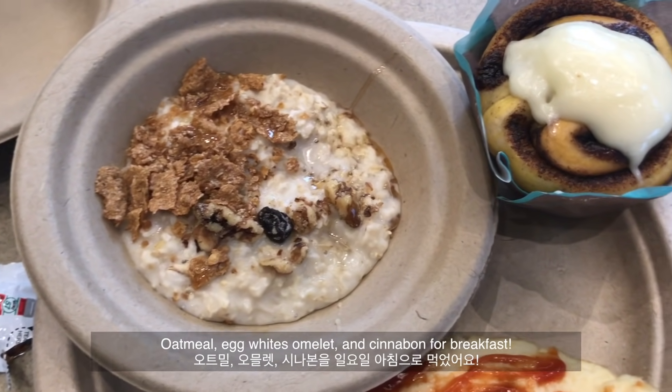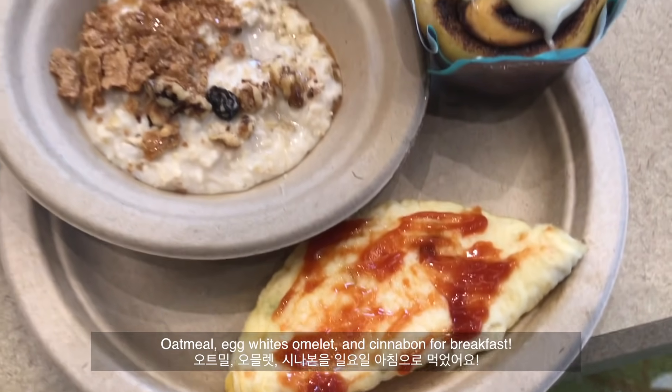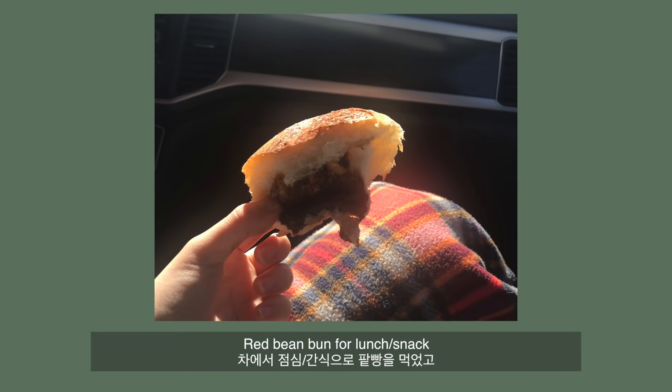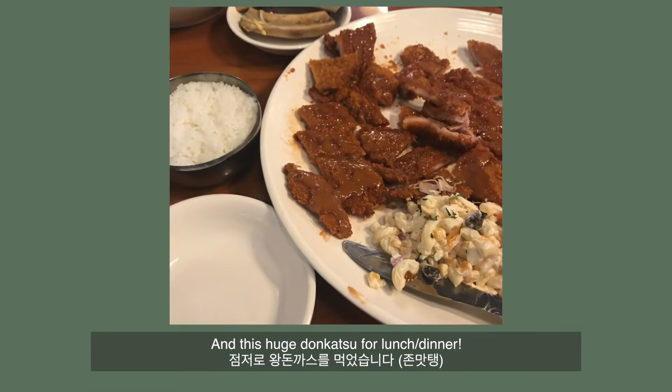I had the hotel's oatmeal, an egg white omelet, and a Cinnabon for breakfast. I ate some red bean bun for lunch, and then a huge donkasu for lunch slash dinner.